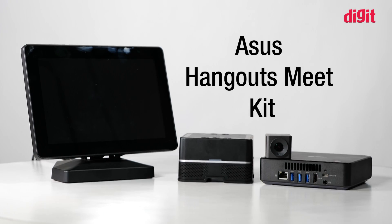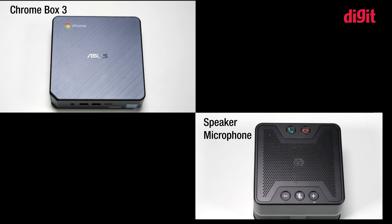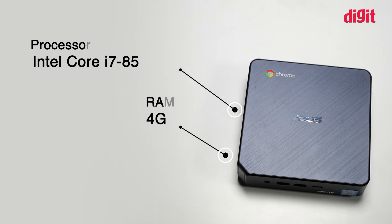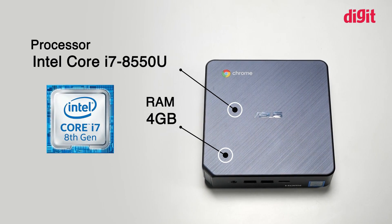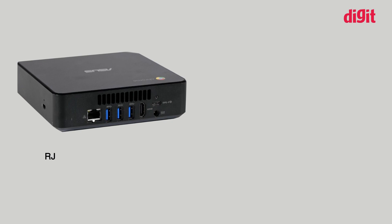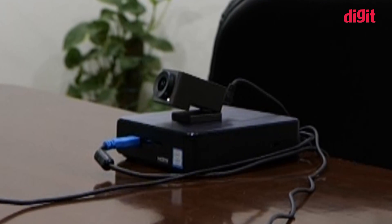The Hangouts Meet Kit comprises four components: the Chromebox 3, a speaker microphone, a camera, and a tablet. The Chromebox 3 is powered by the Intel Core i7-8550U processor paired with 4GB of RAM. It also offers a total of 5 USB 3.1 Gen 1 ports, 1 USB 3.1 Type-C port, an HDMI port, a LAN port, and a combined 3.5mm headphone jack — looking pretty powerful as a mini PC.